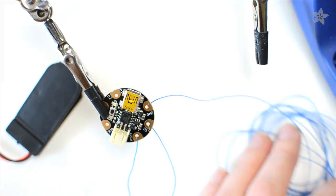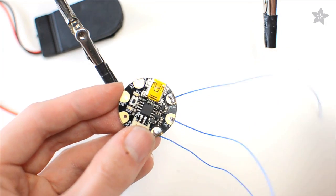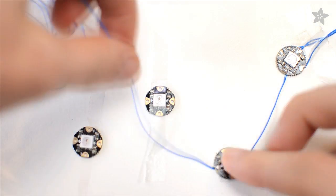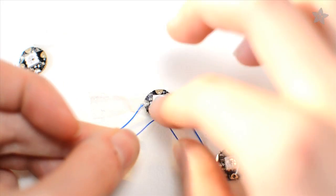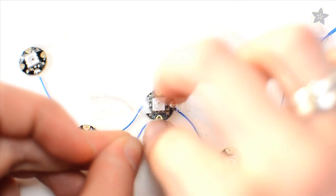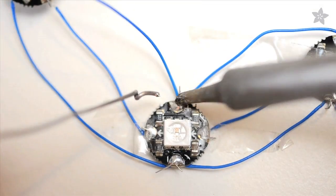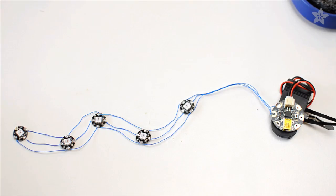Begin by soldering a simple chain circuit in the shape of your favorite constellation. We were inspired by Cassiopeia, the vain queen from Greek mythology, of course. There's a step-by-step guide to go with this video and the link is in the description. There you can find our circuit diagram, sample code, and the products used for this look.